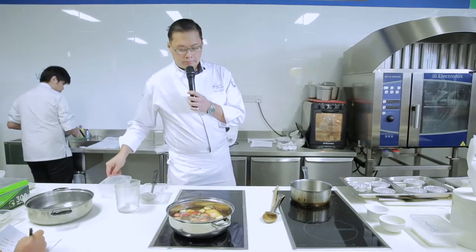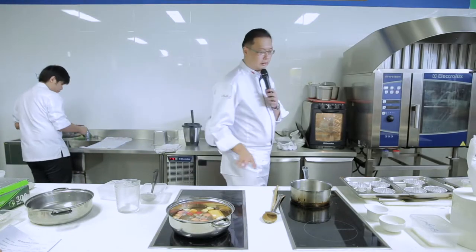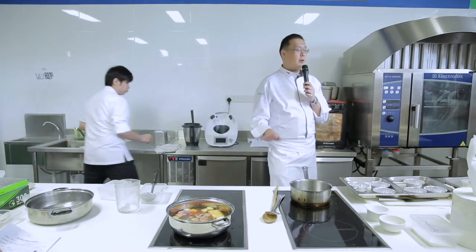Bring it to a boil. After that, we'll cut down and simmer. So this will be Part 1 for the soup.